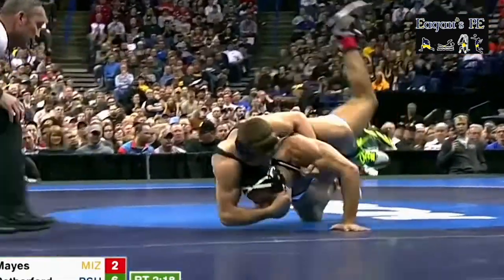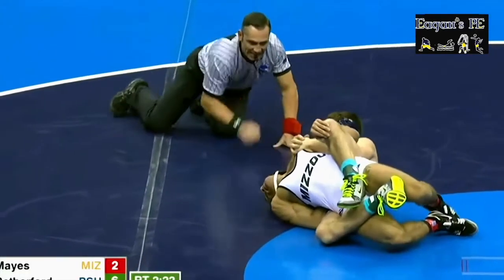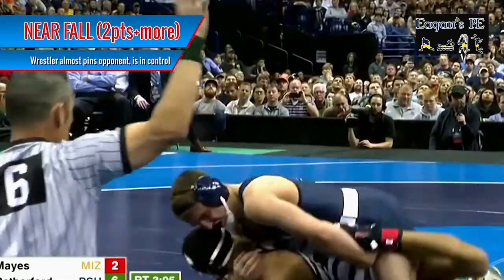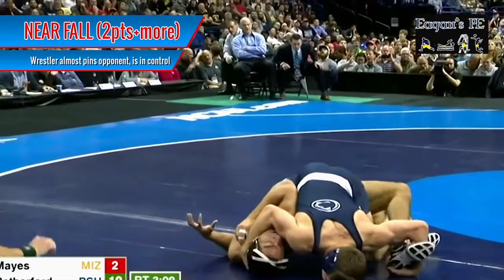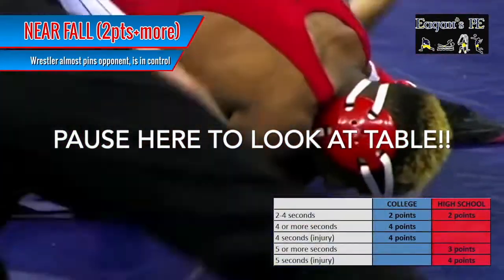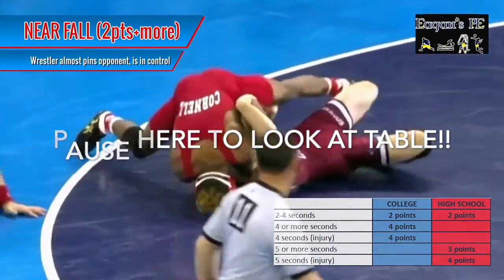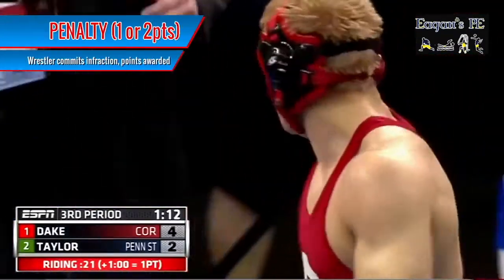If you're in an offensive position and you almost pin your opponent or are in a dominant position with control, the referee will start counting down. This is known as a near fall. You get two points if you hold the wrestler in this position for two to four seconds, and you get more points for holding the opponent longer, as denoted in the table on the screen.